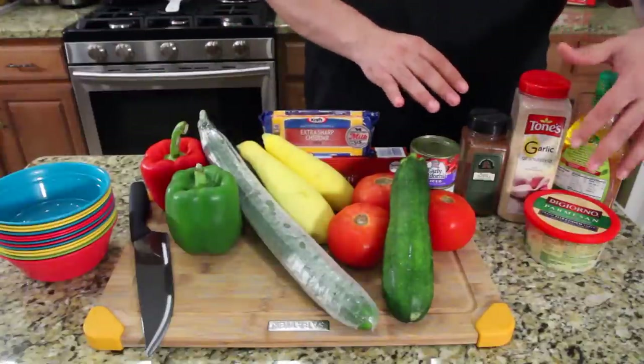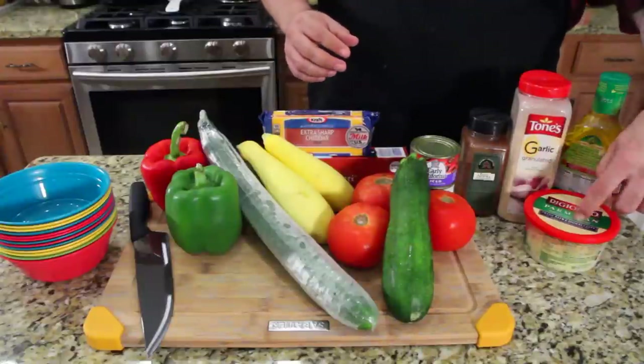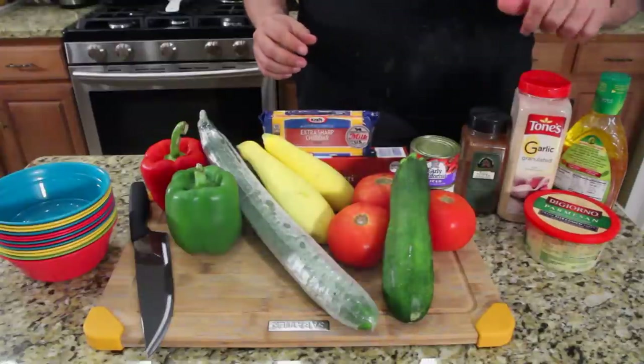And this is what's going to make our dressing: your favorite Italian dressing to start with, whatever you want, some Parmesan cheese, some garlic, and some paprika.